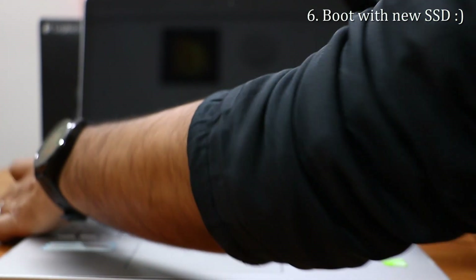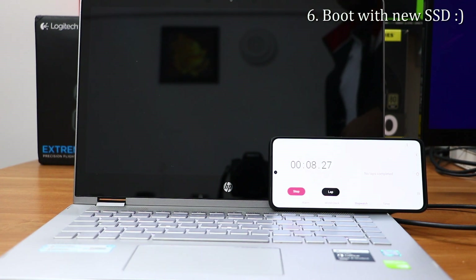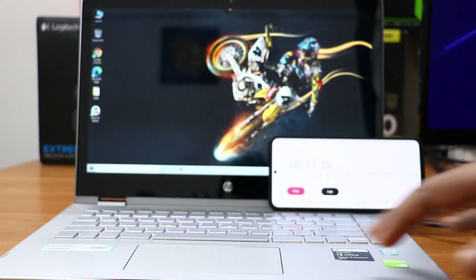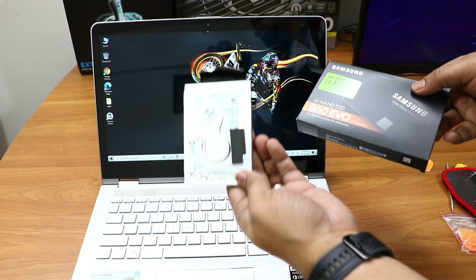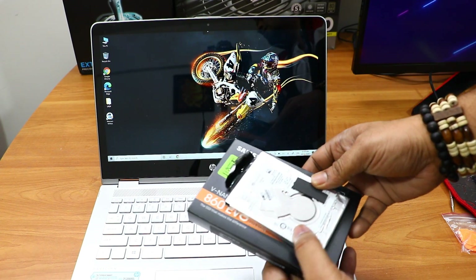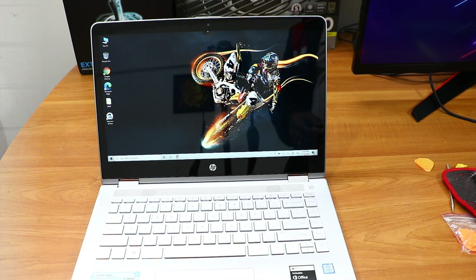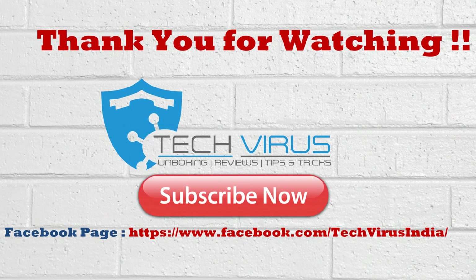Now for the boot time comparison: previously it took approximately 20 seconds. With the SSD it took just 11 seconds — roughly half the time, meaning about 100% improvement in boot time. Beyond boot time, the performance of all applications has improved — whether it's Office apps like Excel, Word, PowerPoint, Outlook, web browsers, or video editing. That covers the complete guide to upgrading to SSD. If you liked this video, please subscribe to my channel and give it a thumbs up. Have a nice day!